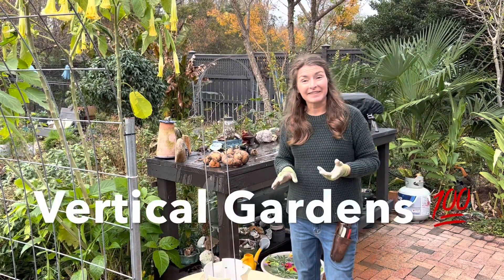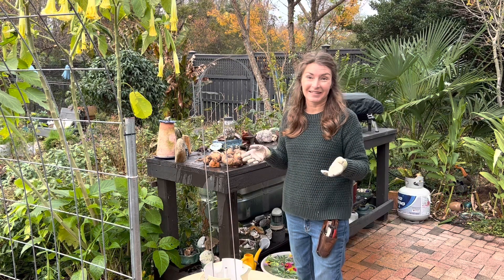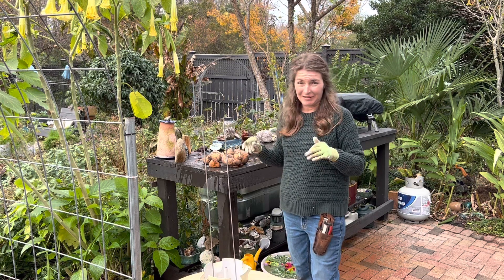We've actually decided to take the upper elements and put them in the dishwasher so they're really easy to get clean. David was just saying, for the money, this is one of the best investments we've ever made.